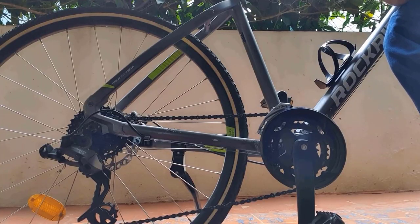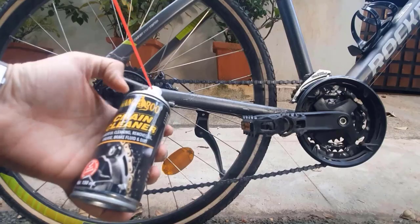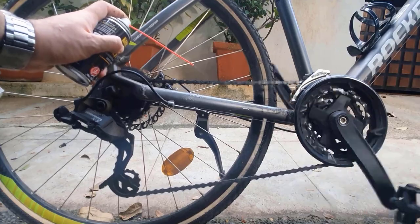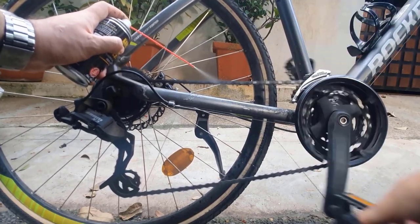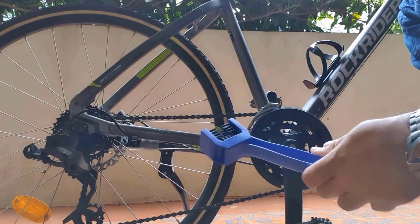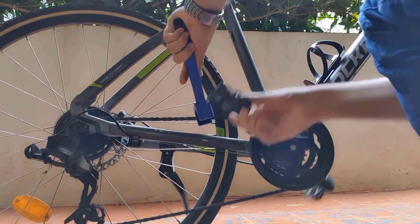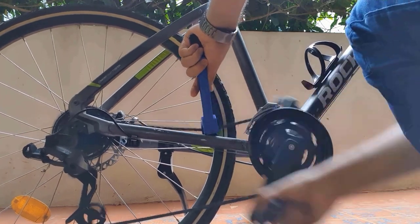Now I will use it on my cycle's chain. My cycle's chain is very dirty. I will use the chain cleaner spray now. I just have to keep this brush over here and spin the wheel backwards. And now I am applying the chain lube.